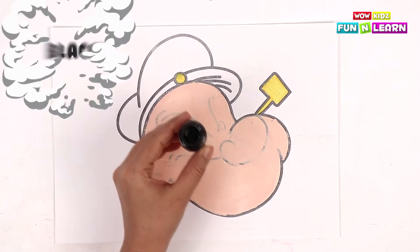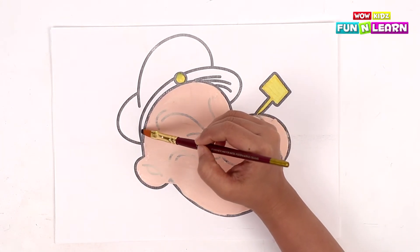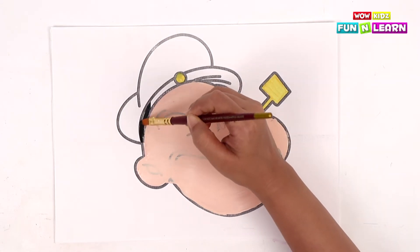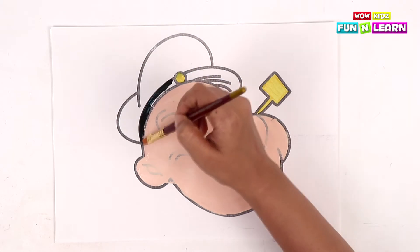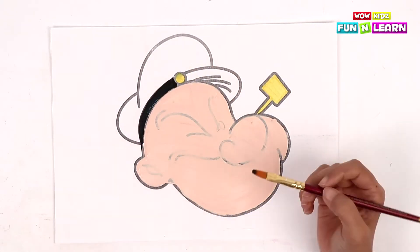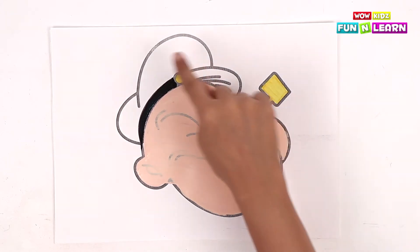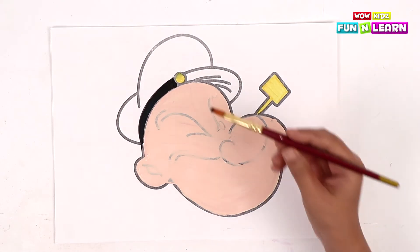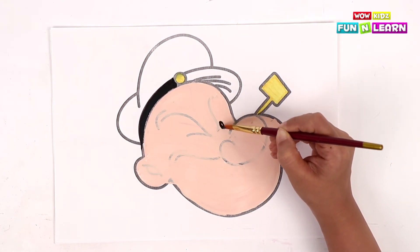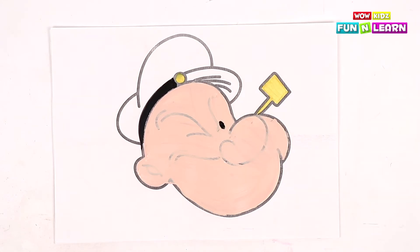Now we're going to take the black color and fill it in here. Now let's complete the outline and the lines on the inside of the face. We start with the eye — let's first fill the eye with the black color!